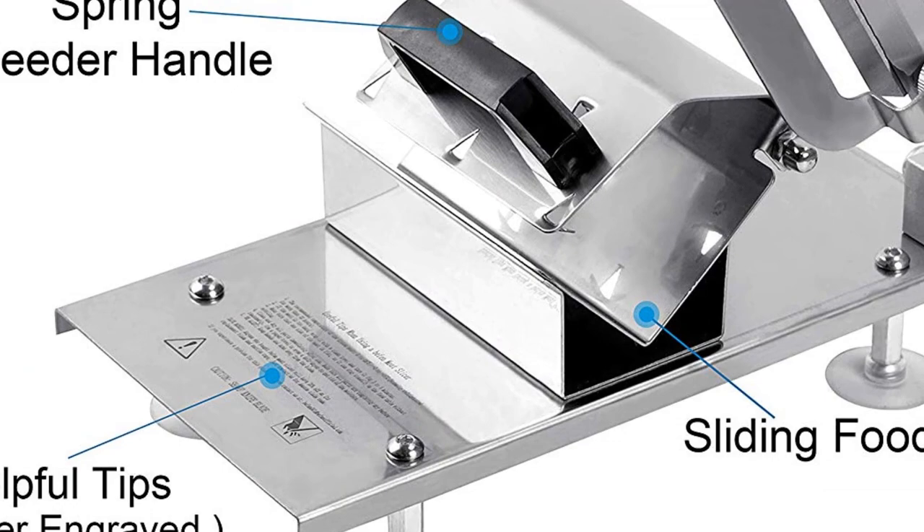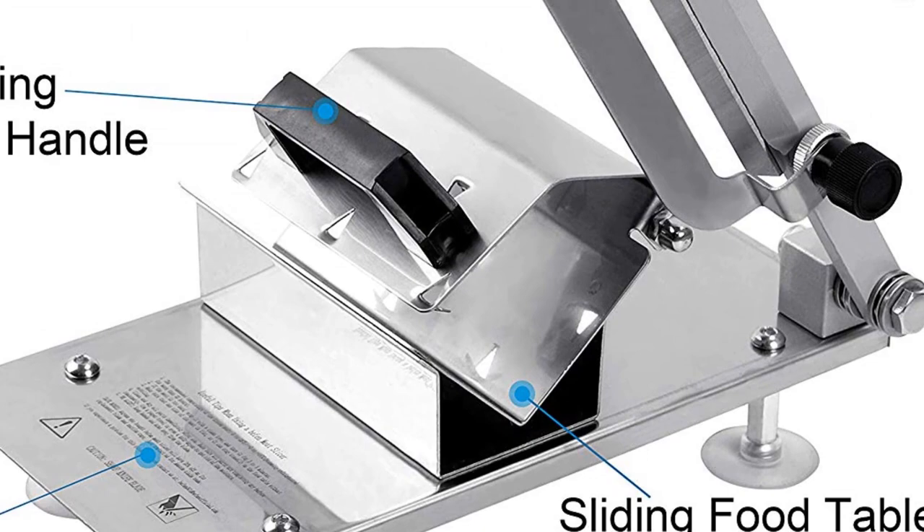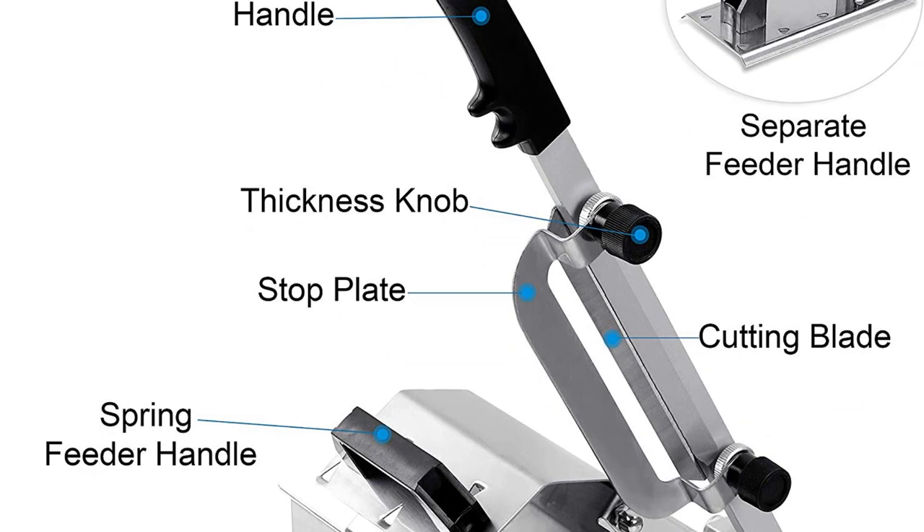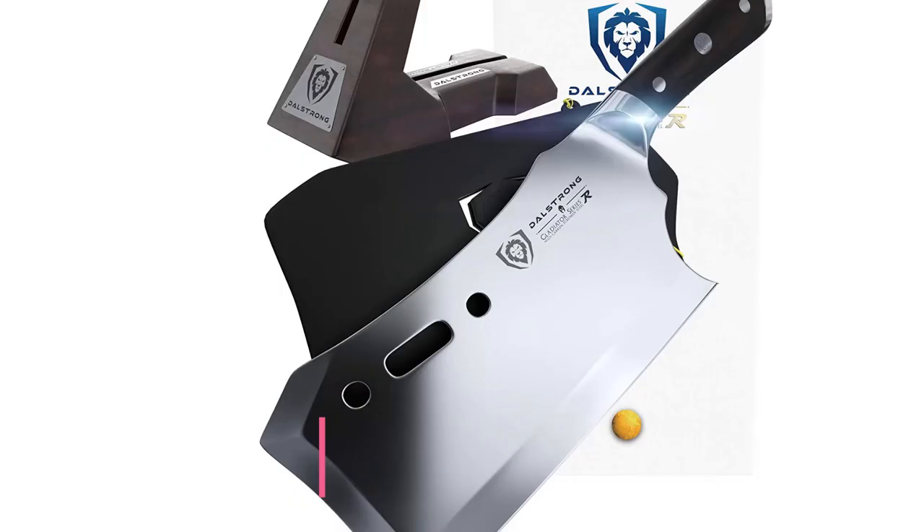Save money on buying pre-sliced food. If you regularly buy pre-sliced meats at the supermarket, with this meat slicer you can buy a chunk of beef or lamb, chill it in the freezer for a few hours, then slice it into thin slices. It works out to about half the cost, and you'll save a lot of money over a year — possibly even enough to pay for the machine.